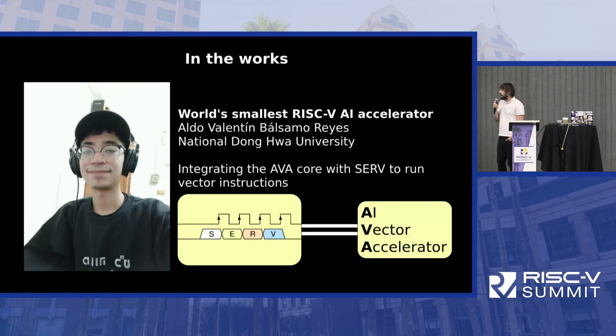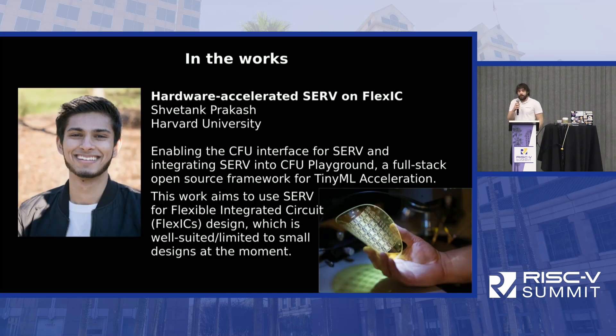There are some things in the works as well. Aldo, a student at National Donghua University in Taiwan, is currently adding an AI accelerator to SERV, making it probably the world's smallest RISC-V AI accelerator — it would be very strange to see SERV execute vector instructions. We also have another student, Sotank Prakash at Harvard, who is adding a CFU interface to SERV so it can be used in the CFU Playground, the framework for ML acceleration. The extra cool thing is that this would be taped out on printable electronics, probably making this the first flexible RISC-V device.